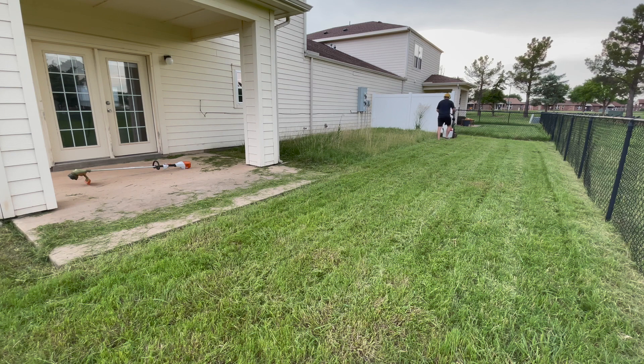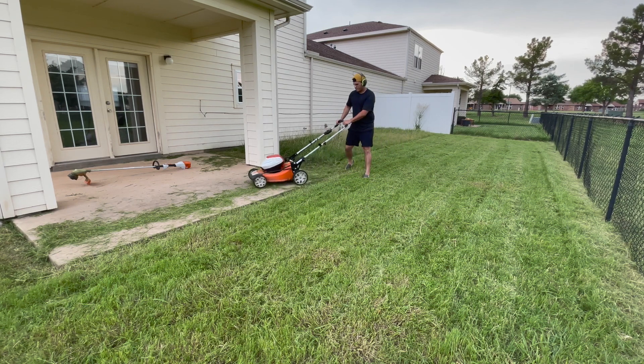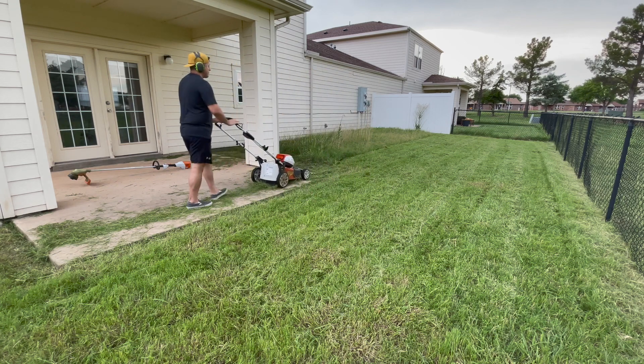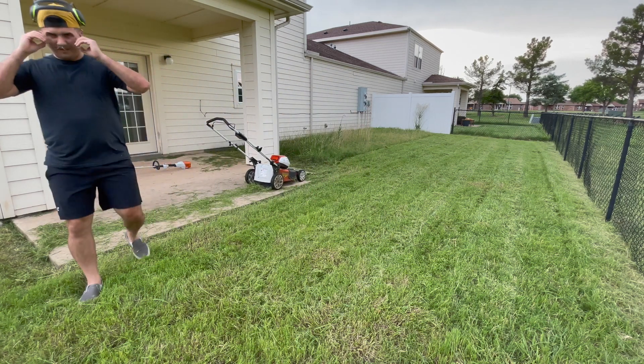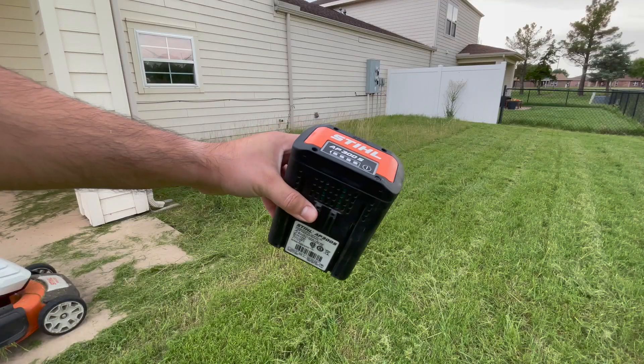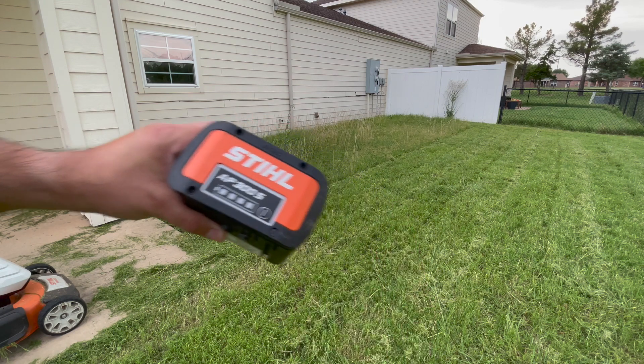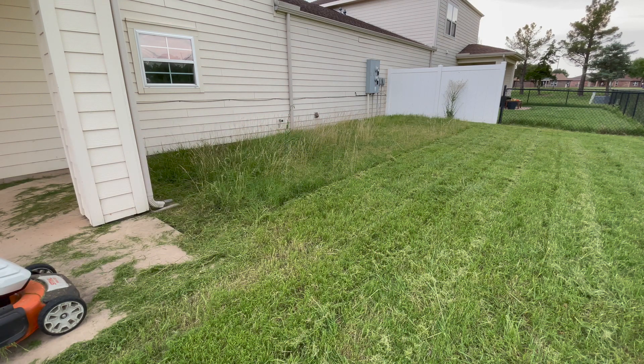There were some clumps here and there, and the height wasn't exactly where I wanted it. You can notice the perimeter where I trimmed is a little lower and looks a bit lighter — the grass there had received less water. This is where I stopped because the mower was bogging down and I was getting tired — it was very humid and very hot. When I went to restart it, the battery was dead. The battery indicator was blinking, meaning it needs to be charged.